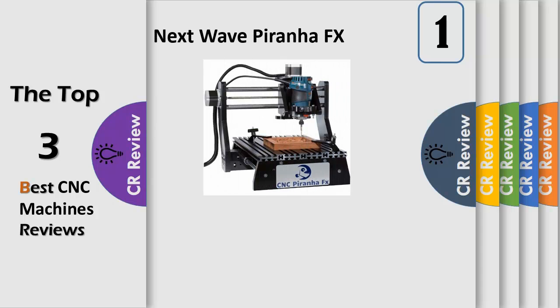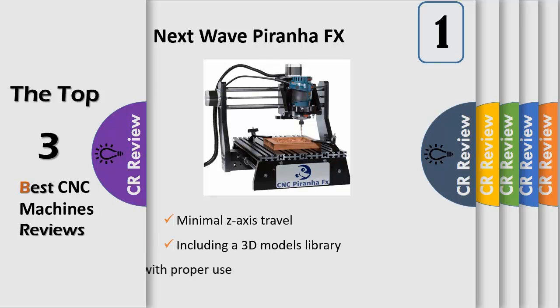At an entry-level price, the CNC Piranha FX features all of the base capabilities of its heavy-duty cousin, the CNC Shark. Its compact 12x18 table makes it perfect for projects such as carvings, plaques, ornamental boxes, soft metals, or plastics — all at a fraction of the price of a large CNC machine. With its 3D carving capability, including a 3D models library, you can carve expensive corbels, cut intricate inlays, and create beautiful engravings.